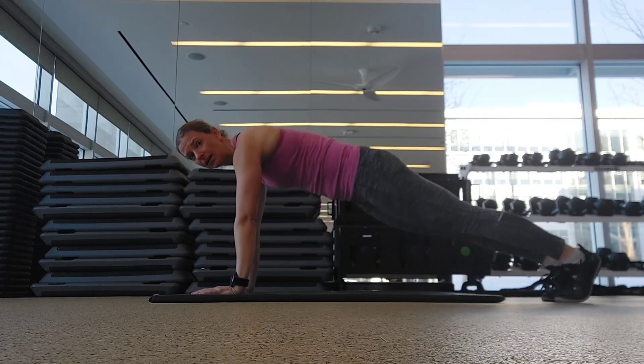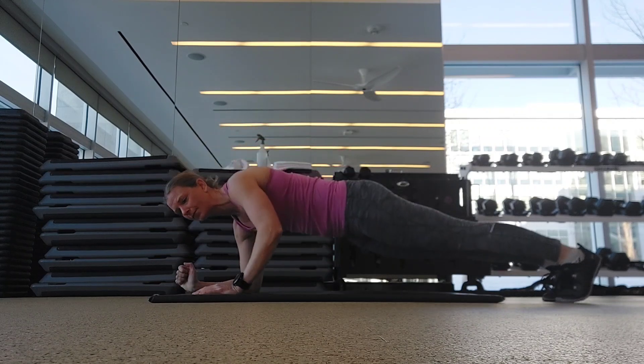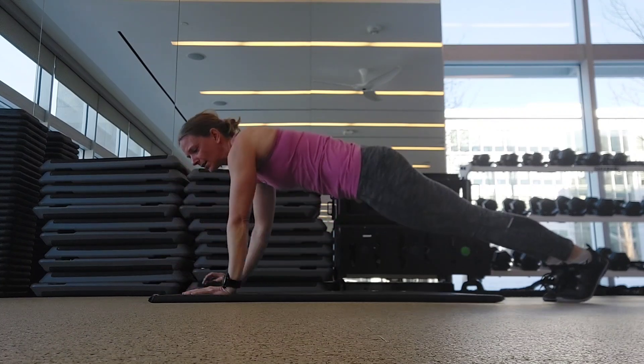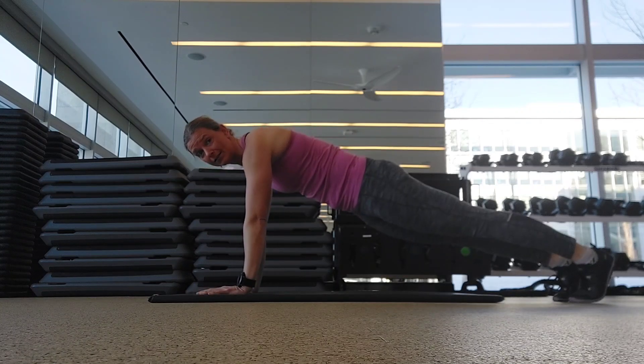If that feels good, you can try them from your toes. You're starting in that push-up position, keeping that core nice and tight, dropping down, pressing up, dropping down, pressing up. Alternating hands, keeping that core nice and tight so that you're not tilting excessively.